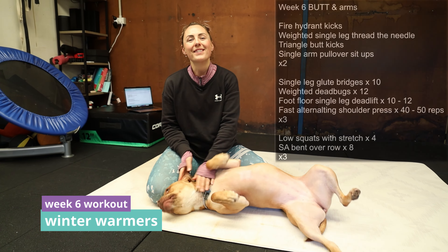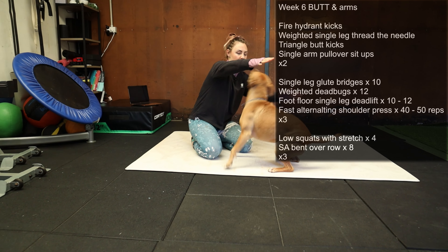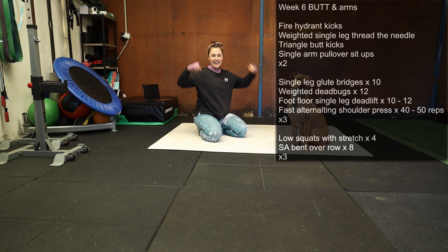Welcome to Winter Warmer's Week 6 Home Workout. We are going to be working on our butt and arms.